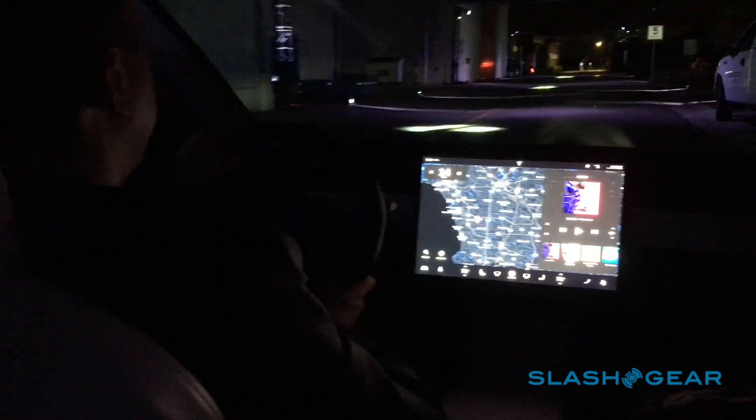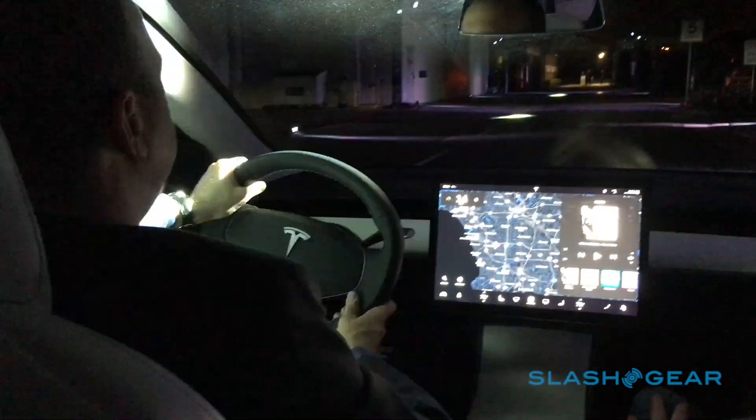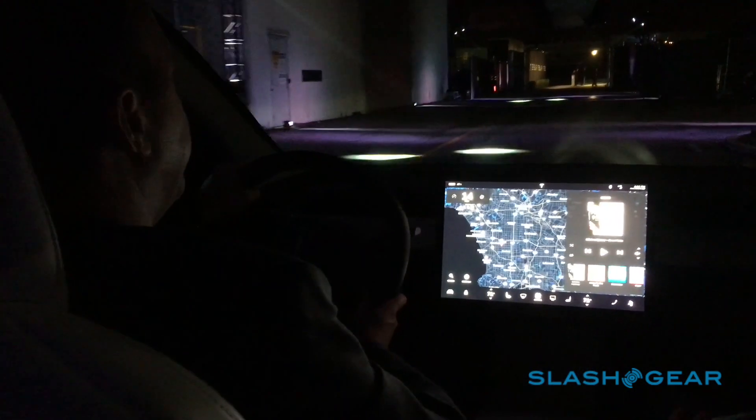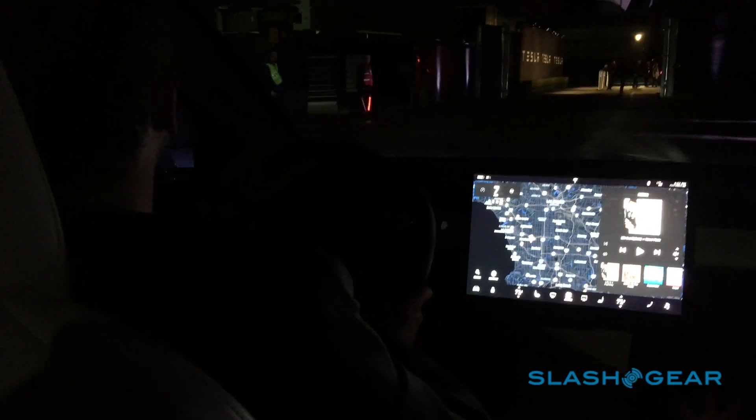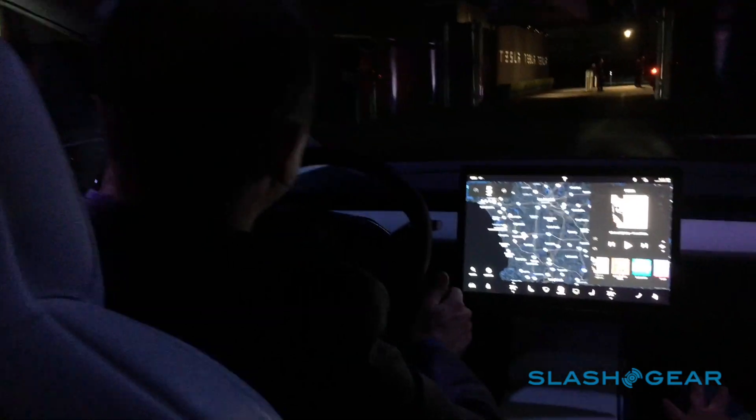And I've driven the rear-wheel drive cars — they feel great. The car feels just so nimble and fun to drive. It's awesome. I can't wait. Yeah, this dual motor moved out in a hurry.